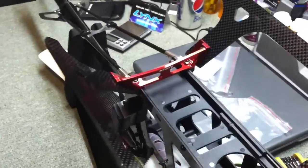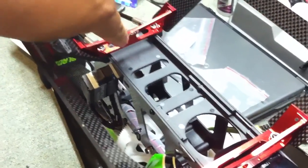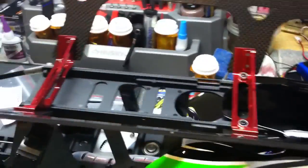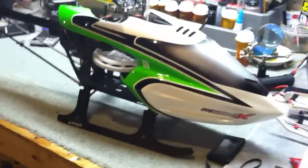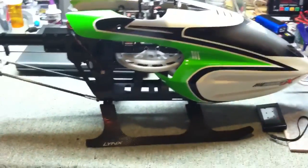All I did was basically turn the back brace the other way so that the logo is facing forward, and now it works — it's on there. So let me turn this thing over and we'll look at it. There it is. Landing skids are on. I think it looks pretty cool.